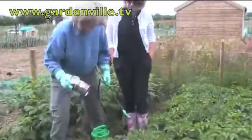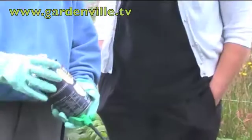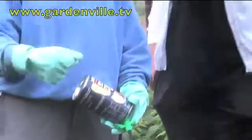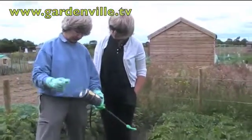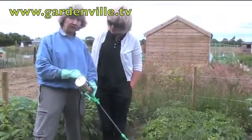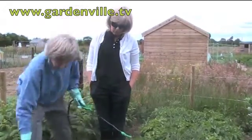So what are we going to do here now? We've got something here called Dithane 945, which I've already mixed in the sprayer. I'm wearing rubber gloves to handle it. It's a powder — you mix it a bit like custard powder with a little bit of cold water first of all, put it in the sprayer, top it up to the required amount as per the instructions on the back, and then you spray your potatoes.